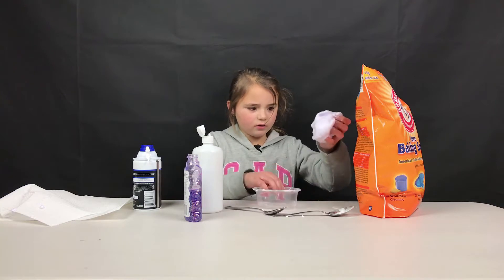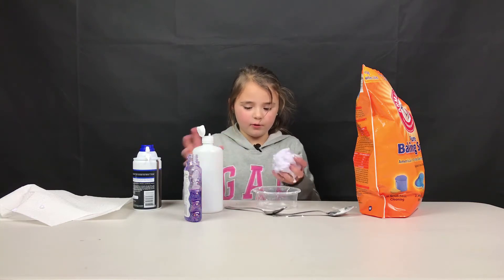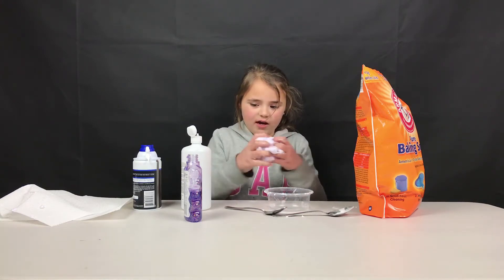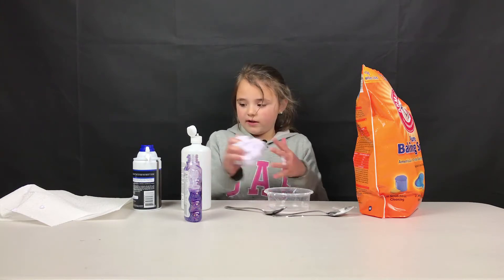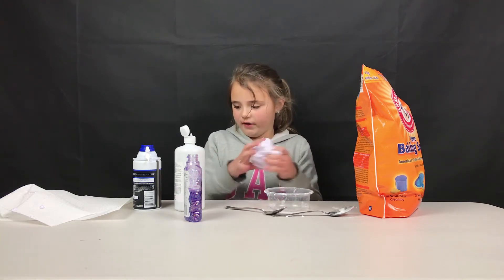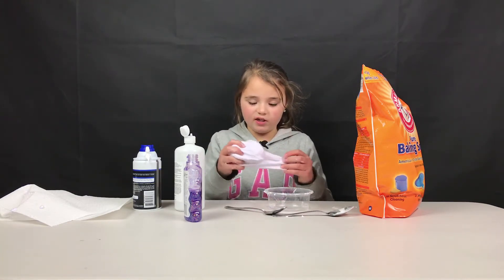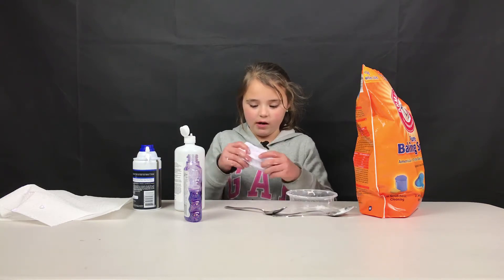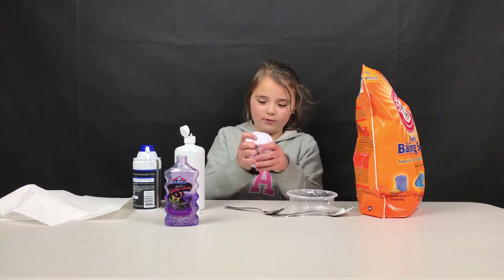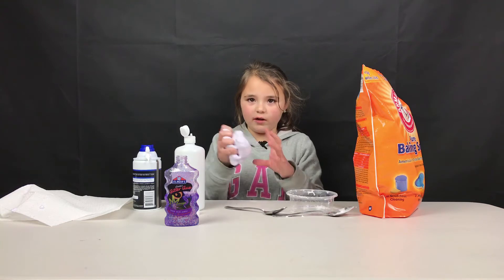Okay I think it's coming together — yeah, it's coming together. It feels like fluffy slime. This is not how it's supposed to turn out all the way yet but it will be soon. Just add a little bit more contact solution if you want more slime. If you put just a little bit of glue and shaving cream, you can put more shaving foam and you'll get more slime because the shaving foam is what gives you most of the slime. I just put a tiny bit of glue and look how much slime I have.